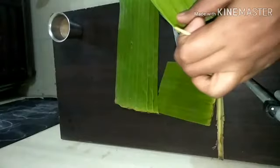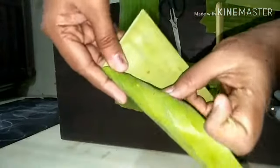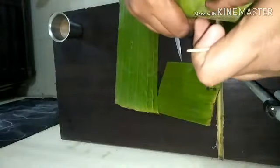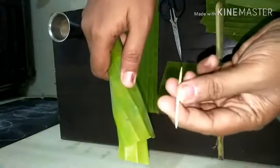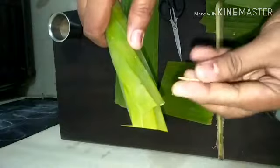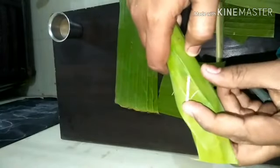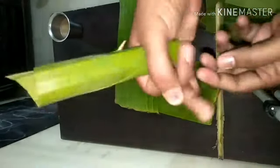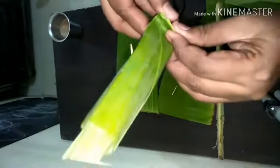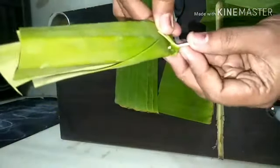Once you cut the leaf into a square shape, you can gently flip it into a cone shape. Use some toothpicks to seal it — you have to do this very carefully. The flipping and shaping into a cone must be done delicately, as the leaves are very delicate and may tear. Once a nice cone shape is formed, seal that portion using a toothpick. You can cut the toothpick into smaller portions if needed, and seal the bottom part where you find a hole by folding it down and securing with a toothpick.